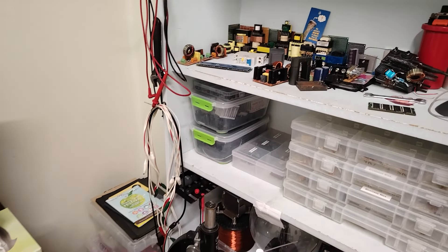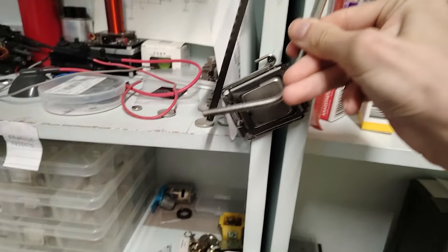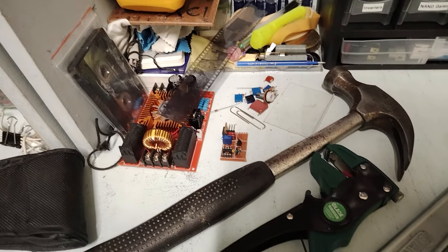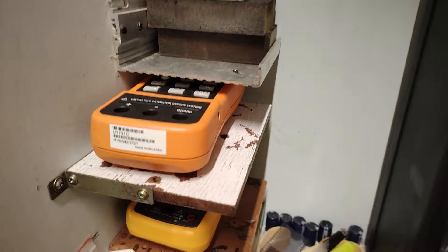I have a bunch of stuff hung here, it's a bit more convenient for me. Sores, CPU. We have a bunch of books here, ZVS driver, a bunch of components. I made these shelves for SMD components.